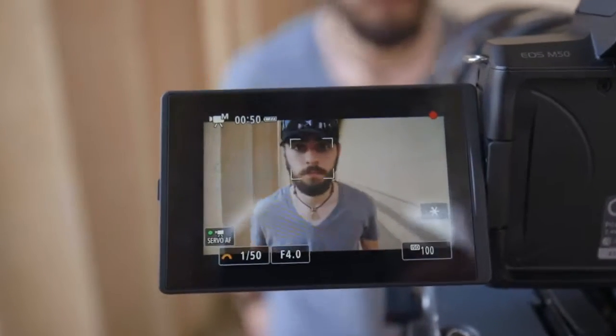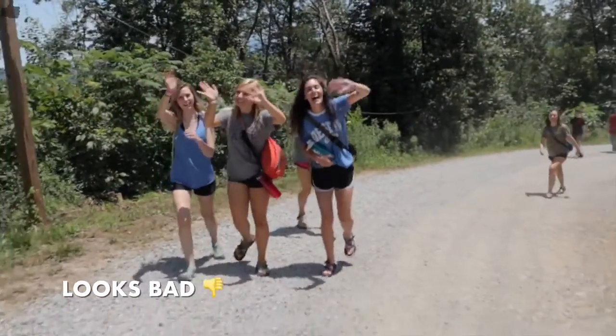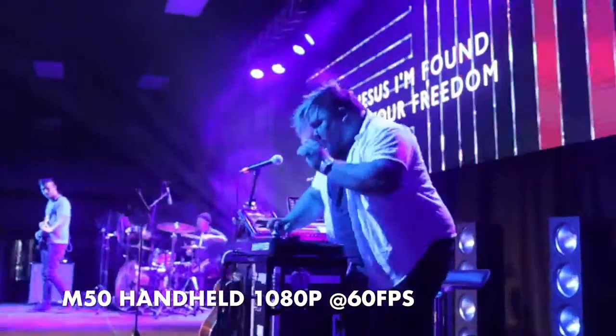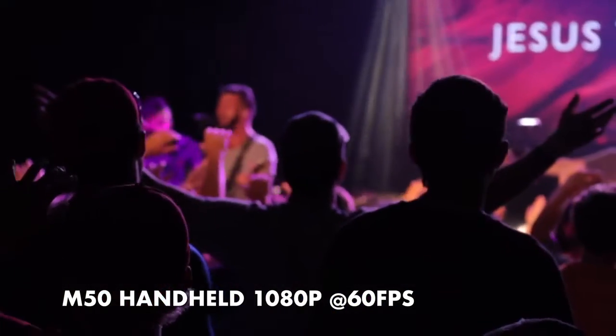We get the dual pixel autofocus all the way up to 60 frames per second, which is great for slow-mo shots or if you want to shoot in 60 as a YouTuber. The autofocus is really reliable. The face tracking works a charm, and we have the digital IS stabilization, which is kind of a hit or miss. If you're really running around you don't want to have it on, but if you're handheld using a lens that doesn't have IS, it really stabilizes the shot without looking too funky or weird.